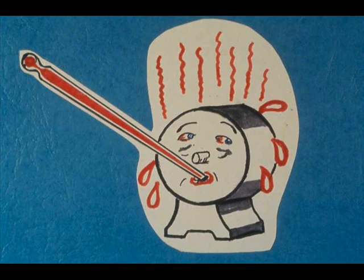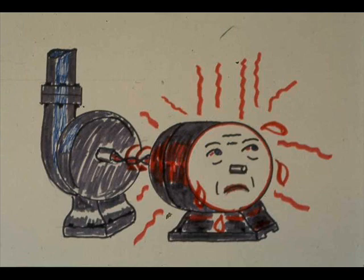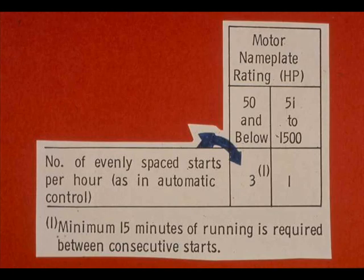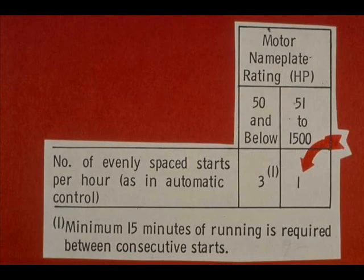An example of a heavy overload is a motor coupled to a pump filled with cold, hardened asphalt. For motors of 50 horsepower and lower, no more than three evenly spaced starts may be made per hour, as in automatic control. To give motors a chance to cool off, they must be run at least 15 minutes between consecutive starts. A motor of 51 to 1500 horsepower must not be started more than once in a one-hour period.